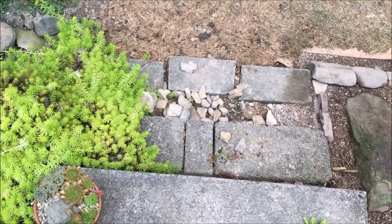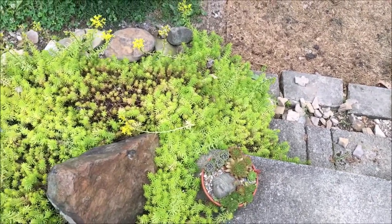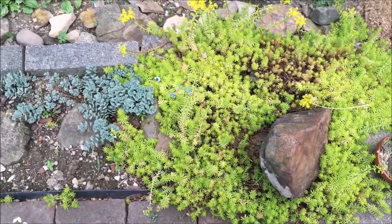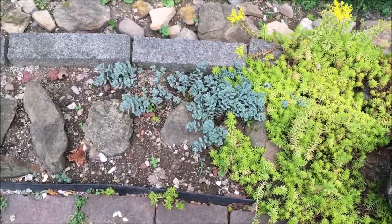Now we're getting into the new area. Here's the sedum angelena I'm going to use to plug the other area, and it'll be nice to have the stairs flanked by these two angelenas. And then this is the blue sedum I was talking about — I think that would look nice on the border.